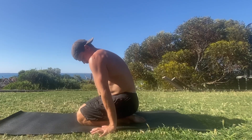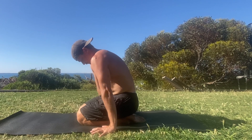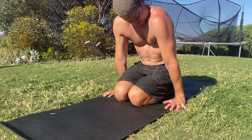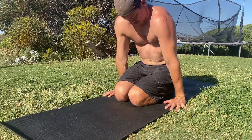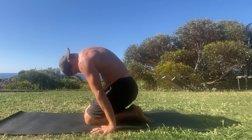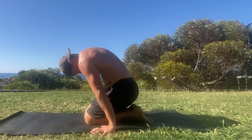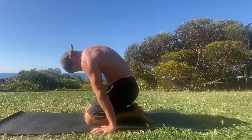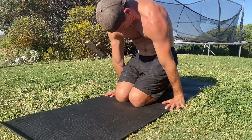At the start of each rep, twist your hands into the floor towards the pinky fingers and notice how the elbow pits face forward. This will externally rotate the shoulders and help to keep the elbows locked. Next, lean the shoulders forward and over the fingertips so you can feel your weight being placed into the hands. Then, protract the shoulders by spreading your shoulder blades across your back and actively pushing into the floor.